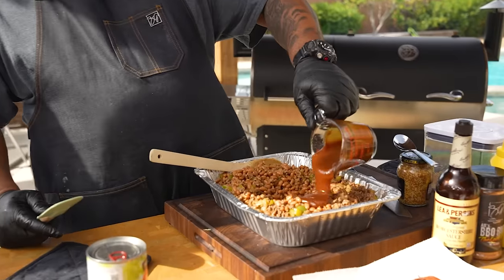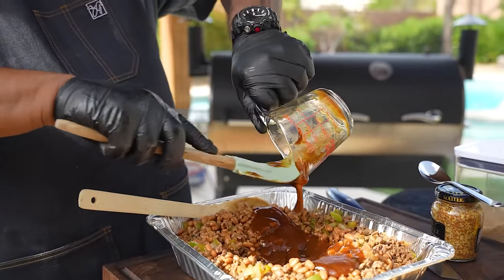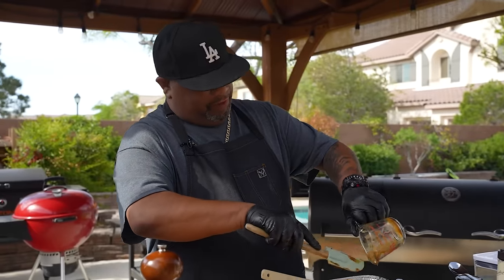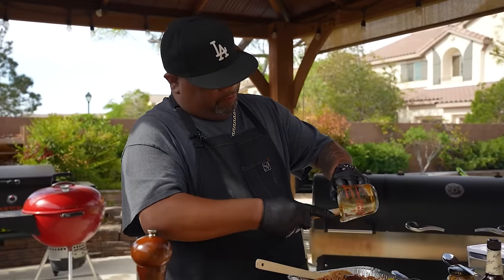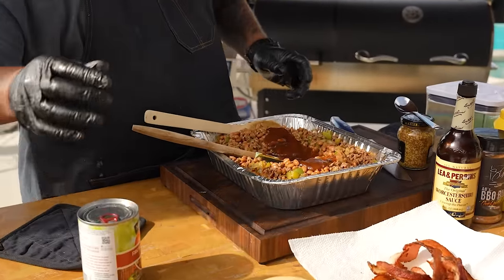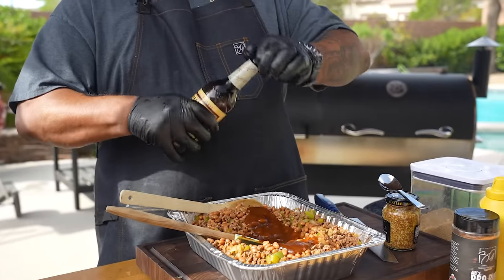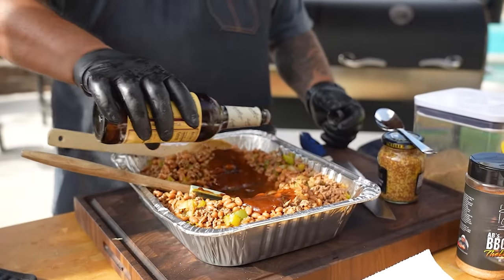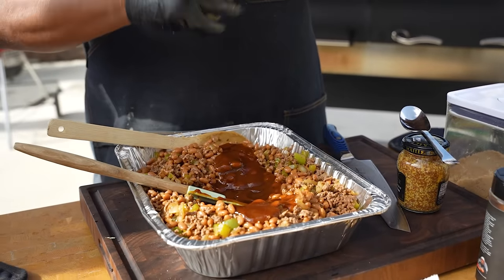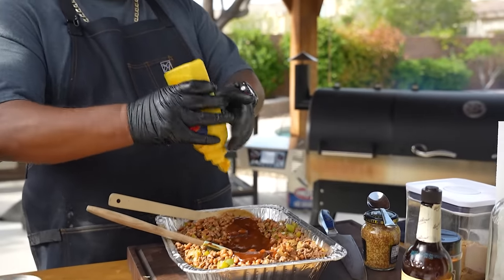Now we're going to add a little barbecue sauce. Use your favorite barbecue sauce. We're gonna put a little Worcestershire sauce in here, a little mustard — and that's yellow mustard.